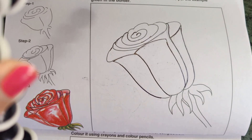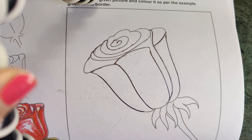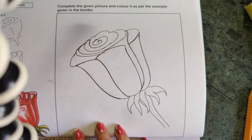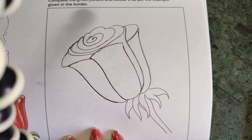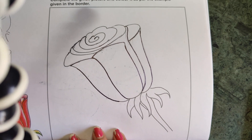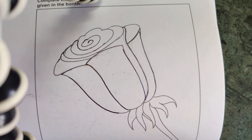Yes class 5, this is page number 12 of your step by step. On this page they have given you a rose and you have to do shading in this rose flower, as we have already done a little bit of shading in our earlier pages also. So here we are going to do shading in this flower.